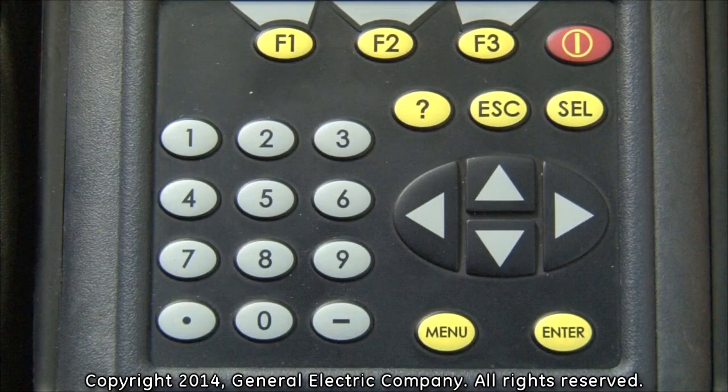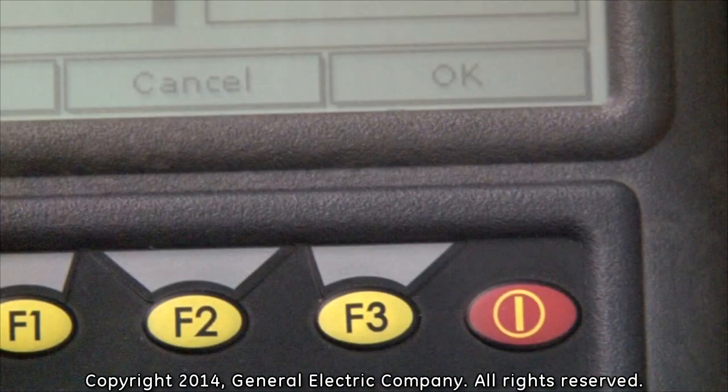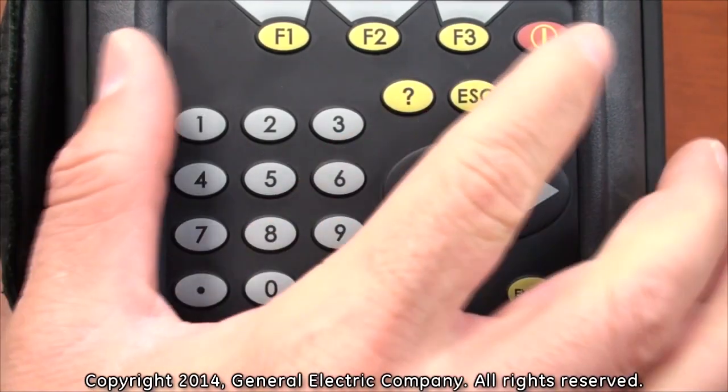This is the value that you input into the wedge temperature field, as in our example displayed on the screen. Once you have the value for your wedge temperature, press the enter button and input the number by using the number keys on the keypad. Press the enter button again once you have entered the number to set the value. Then press the F3 button, which corresponds to the OK message on the bottom right of the display screen.